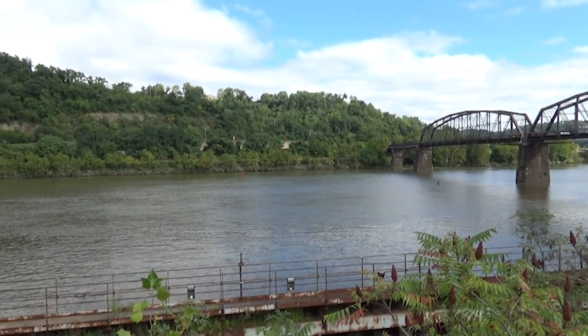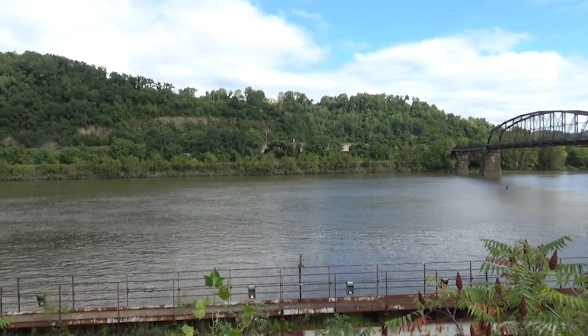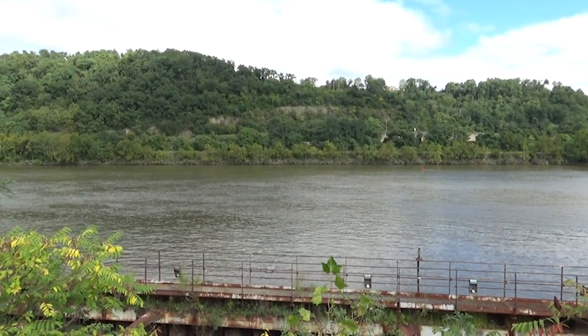Hey, this is DJ from DJ's Trains on YouTube, and this beautiful hillside provides the inspiration for the next scene on my layout. I'm going to make this and I'm going to show you how easy it is to make it also. Here we go.